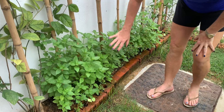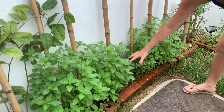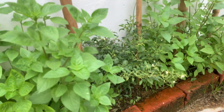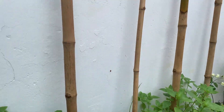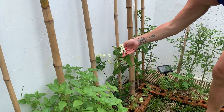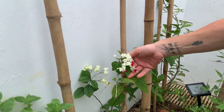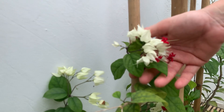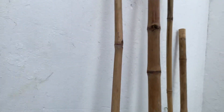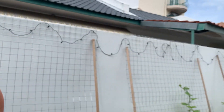This is Thai basil, this is going to be a chili and it's going to grow up with this repurposed bamboo I found on the street. And this one has a rather funny name — it's called bleeding heart. This is a climbing vine and I really want to grow it up and over the top of my garden to give the garden some shade.